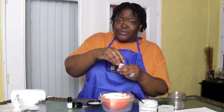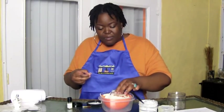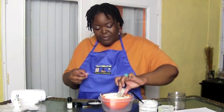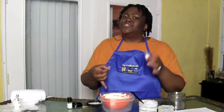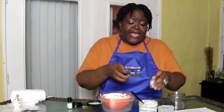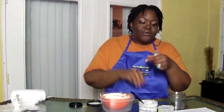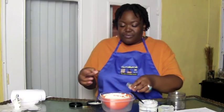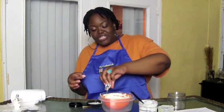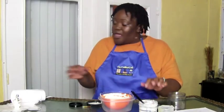We're already getting a consistency kind of like thick cake icing. Now I'm going to go ahead and add the full one ounce of olive oil. Olive oil can be kind of thinning when you're doing your recipes of any kind, so just be sure that you add a little bit at a time because you don't want to make it too thin — although you could add more shea butter or aloe butter to fix that. And we're going to go ahead and add the full ounce of the castor oil, which is much thicker than the olive oil. And we're going to mix again.